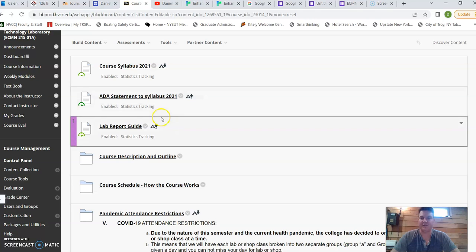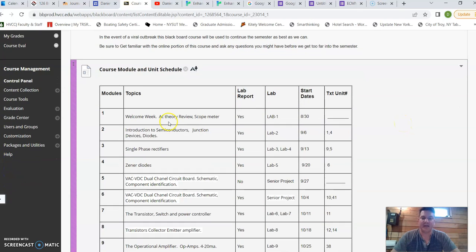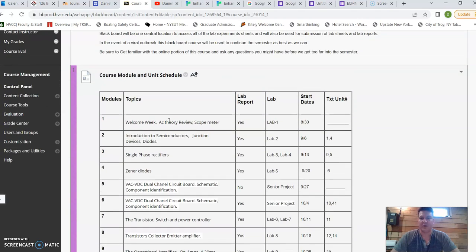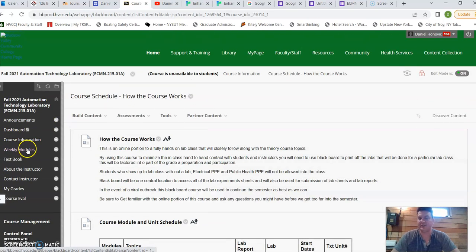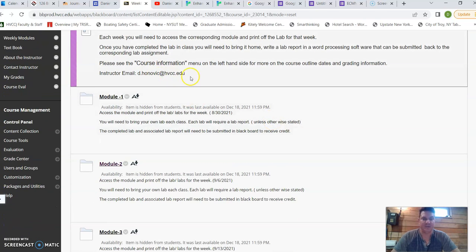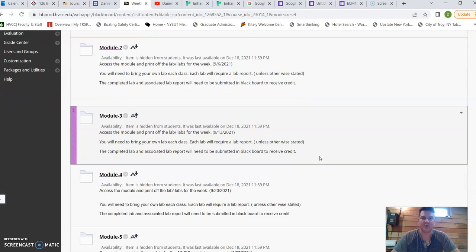In the course information I have typical things like ADA statements and my course syllabus. One thing I've added based on student feedback is a detailed course schedule with dates, keeping them on track with the topics for labs, the actual lab number, and the unit in the textbook they can refer to. I've tried to make this as seamless as possible, because a lot of our students aren't really there for the online learning — we always get that pushback. The weekly modules also show where students can go to get information and how to contact me.